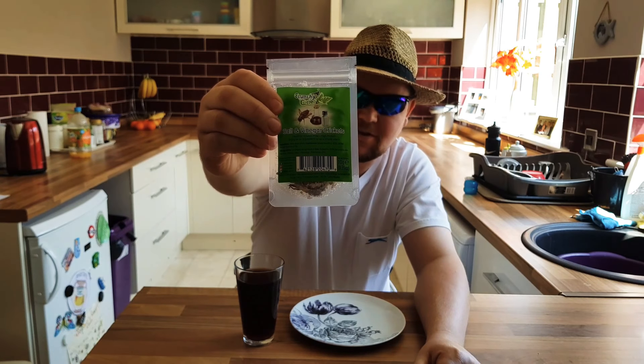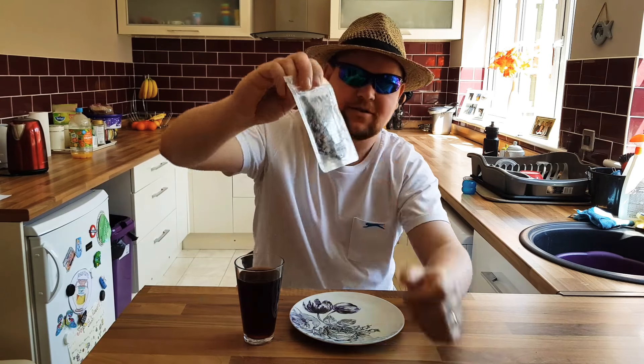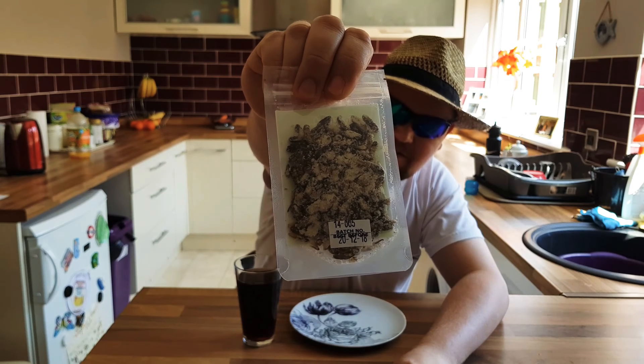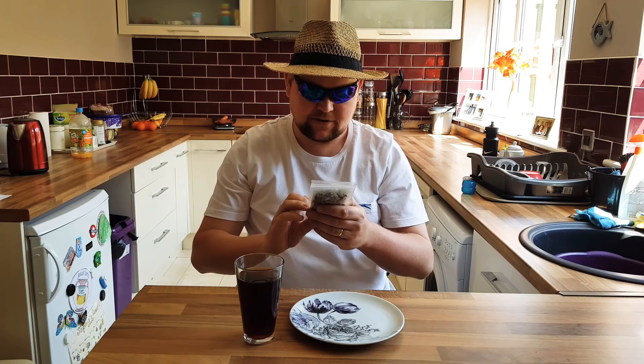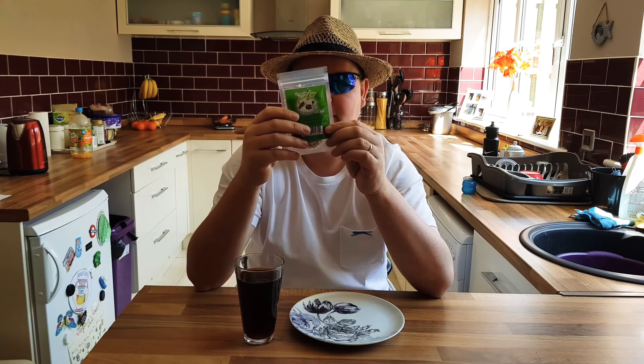I think in America they call them crickets, and in this country we call them grasshoppers. Look at them babies! They look funny, don't they. I've just been looking at them and they're from a company called Crunchy Critters — if you look them up on Google you'll find their website, they're not expensive.